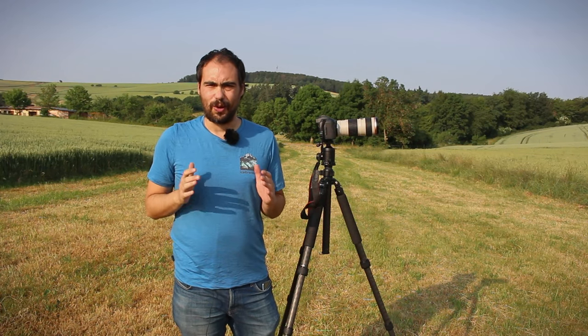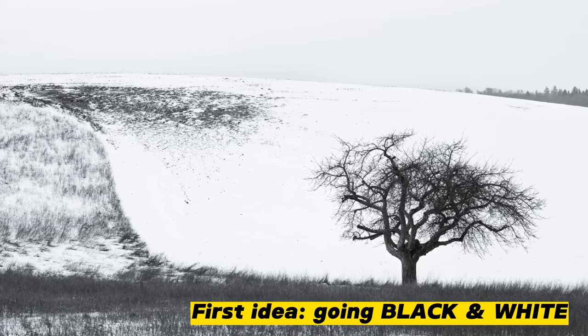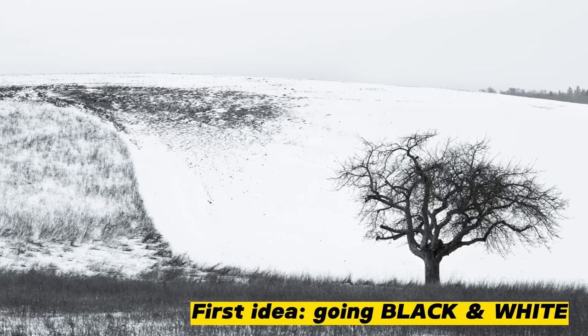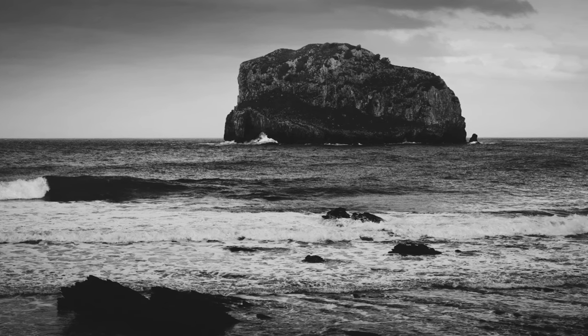Let's jump to our first photo idea: going black and white. Those intense shadows and bright highlights can add a dramatic touch to your photos. Harsh light creates striking contrast, which works very well in black and white photos.